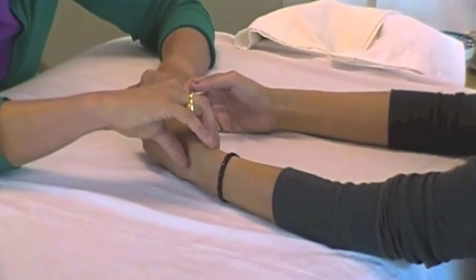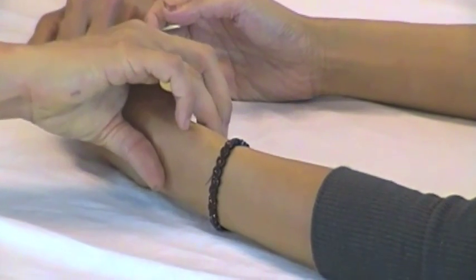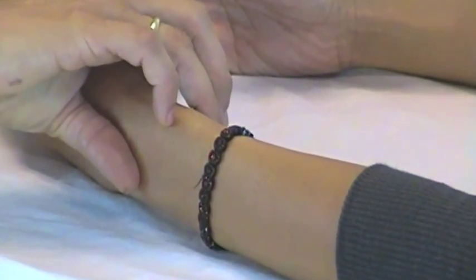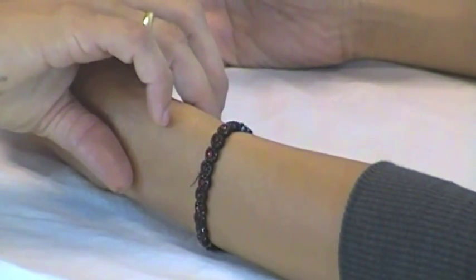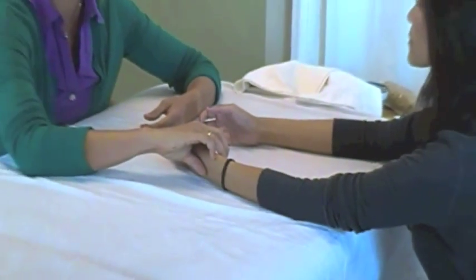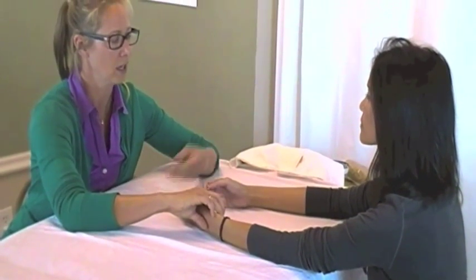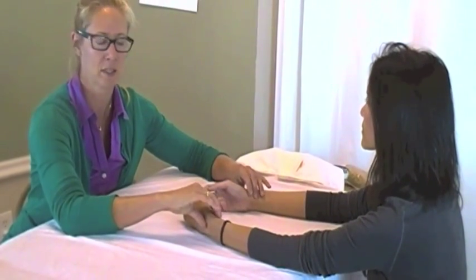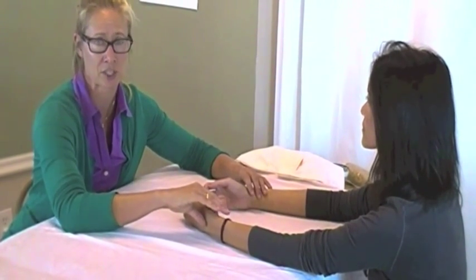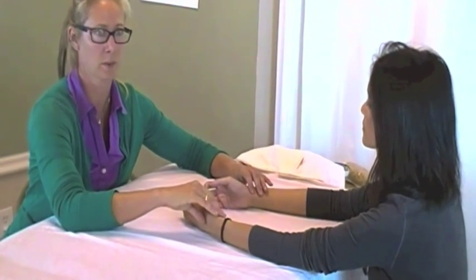The middle finger deals with more of the middle aspect of the body — more of the thoracic cavity, digestive conditions, liver and gallbladder functions. Then the third position, which would be the deepest, deals with more of the lower aspects of the body: the kidneys, reproductive system, urinary, and bowel movements can often be detected here. We check them on both sides, so there are basically twelve positions that correspond to the twelve channels in the body used in Chinese medicine, as well as the twelve organs.